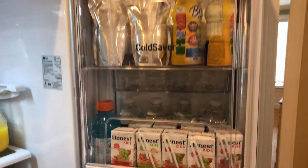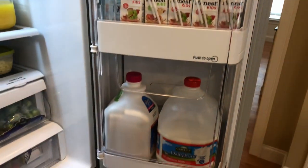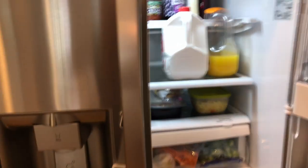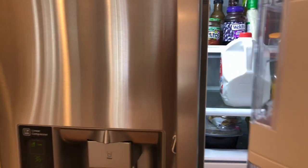That is it for the refrigerator. As you can see, we're very well stocked with both new groceries and leftovers, as well as meals for the week. These new storage solutions were very useful in providing just a little bit of organization.